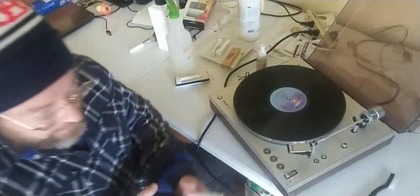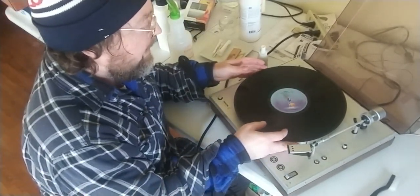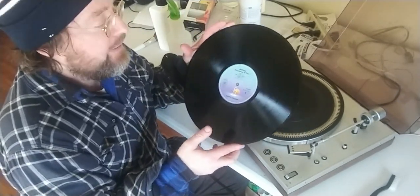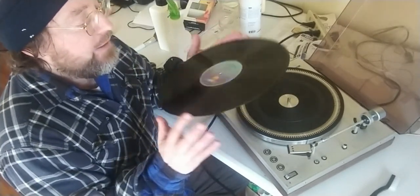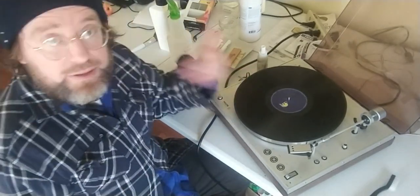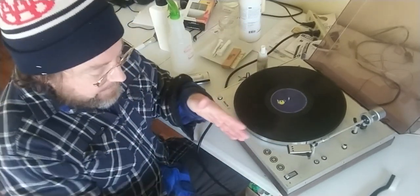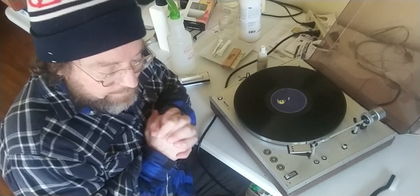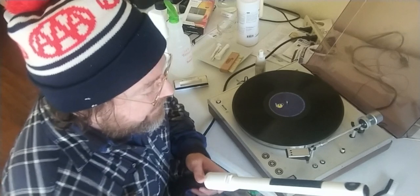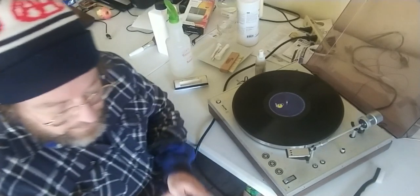Then just another vacuuming and that's it for one side. So: brush it with the surfactant, then rinse with distilled water — that's all there is to it. Then you flip it over and do the other side. I'll do the second side without narrating so you can just see how long it all takes. You'll hear the vacuum, which is unpleasant, but at least you'll get to see the process. Thanks for watching.